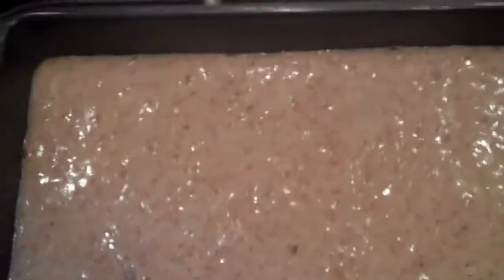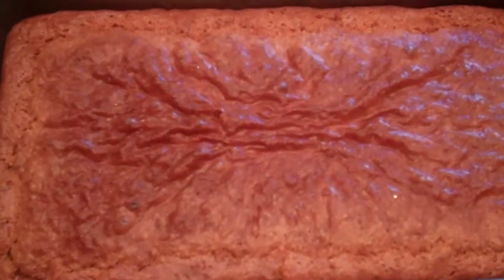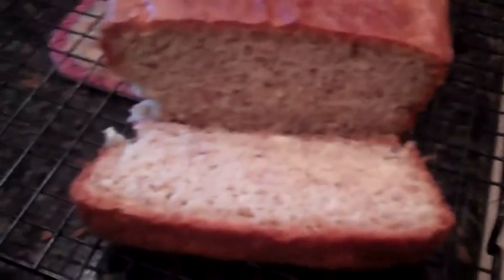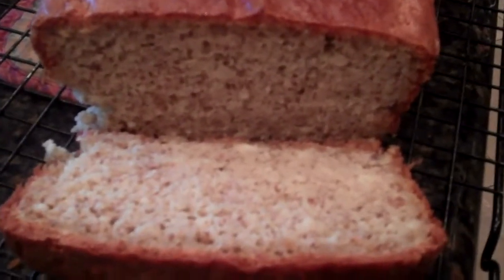This is what it looks like in the pan. I'm going to take it over and put it in the oven. This is what it looks like when it comes out of the oven. I'll cut it up and show you a slice of it — and there it is, sliced up. You can see — it's so tasty.